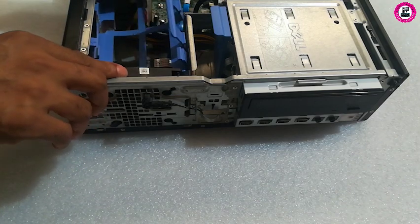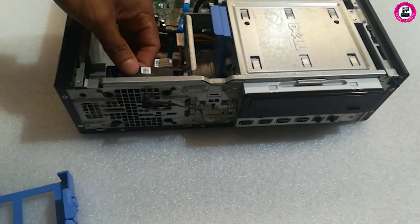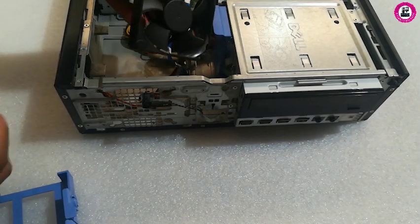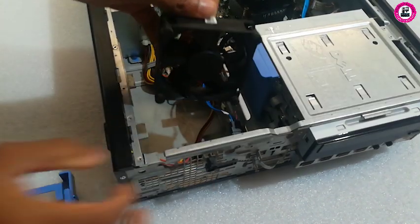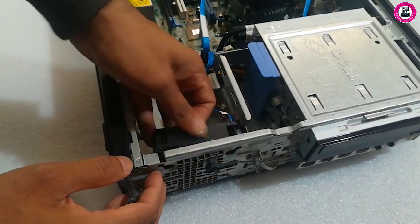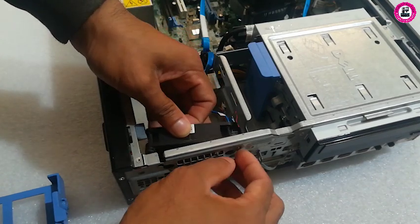As you can see, there is a caddy. You just simply lift it and it will come up. If you want to put it back on, just slide it into the small hole one at a time.